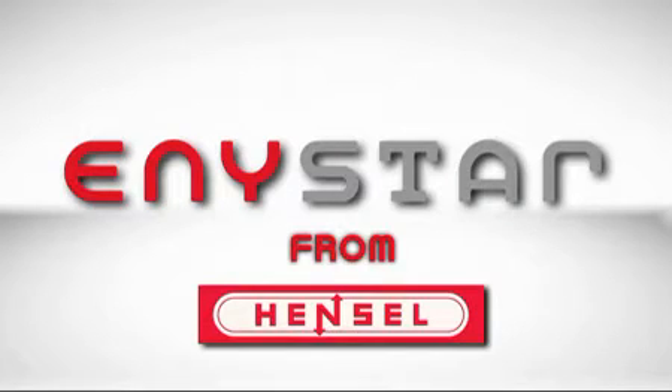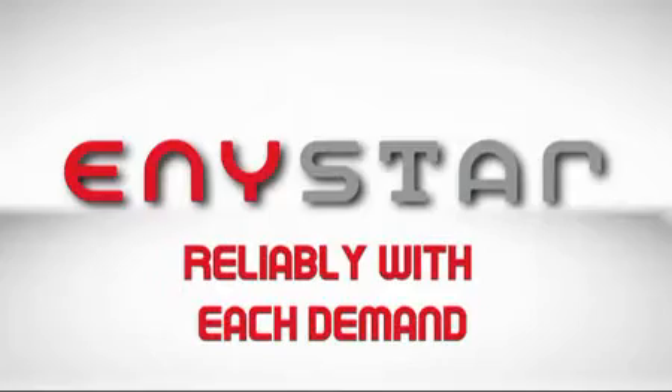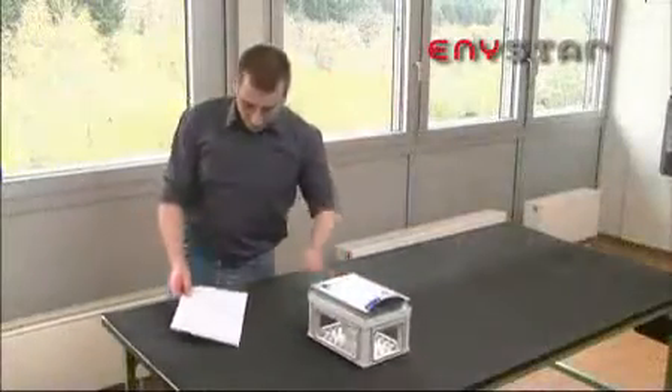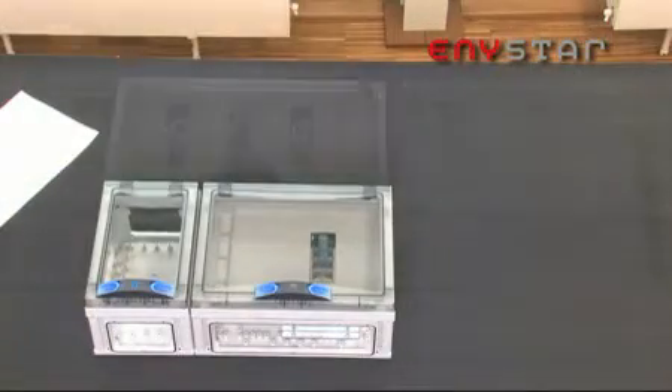Anystar — a new bright star is shining above the electrical installation sector. In this video we'd like to introduce you to Anystar and its highlights. This system was developed from practical experience for practical application.